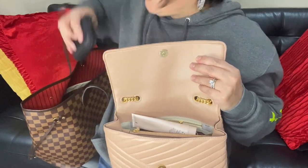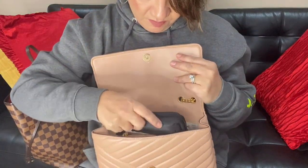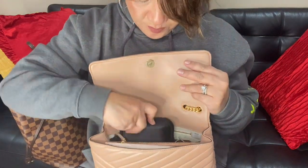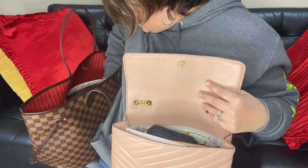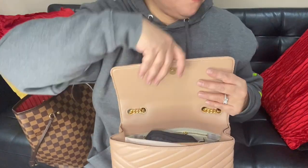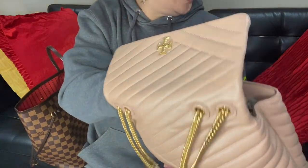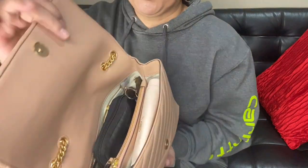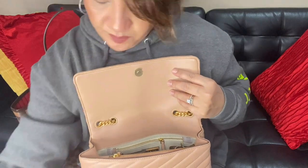I don't carry very much. If I did carry my glucose testing kit I could put it back there — no problem — but I don't anymore since I work from home. I also tried the medium agenda and it fits perfectly. Since I don't carry that anymore, I'll set it aside.